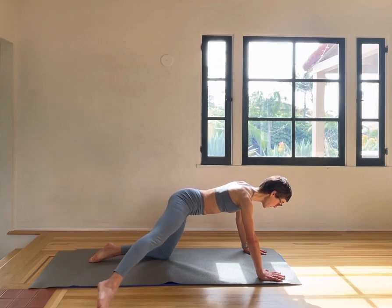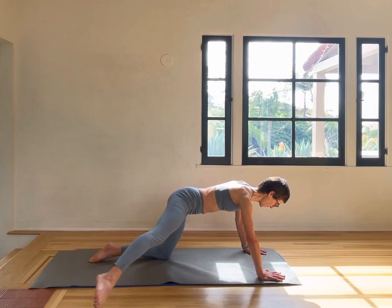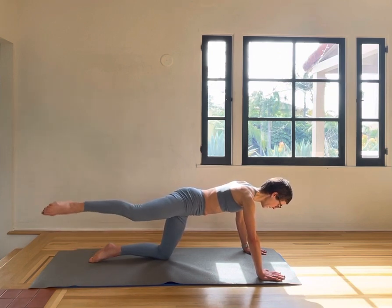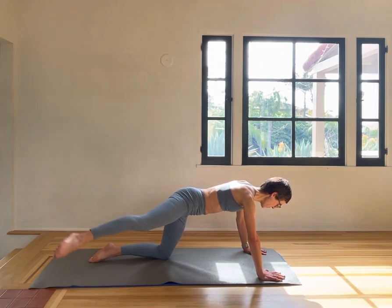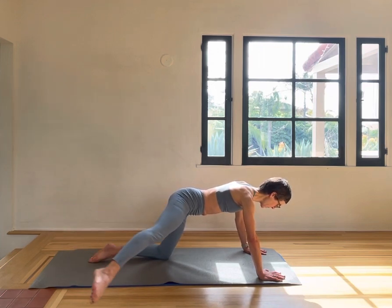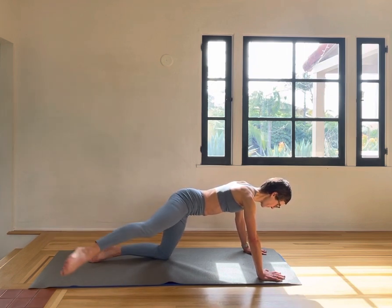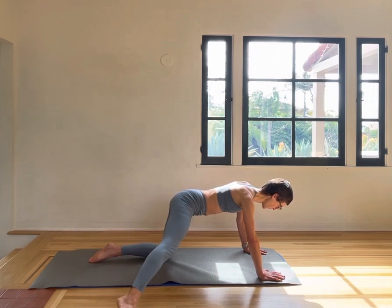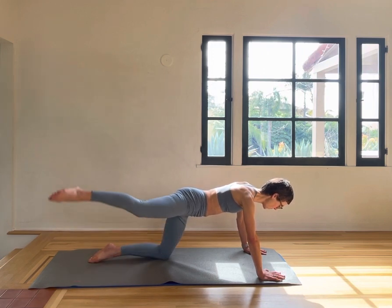Feel the obliques working, stabilizing. You're working the glutes dynamically in your moving leg — right side — stabilizing on the left side. Try not to lean over but keep your pelvis centered. Four more, three, two, one.